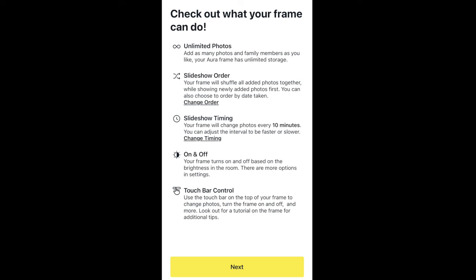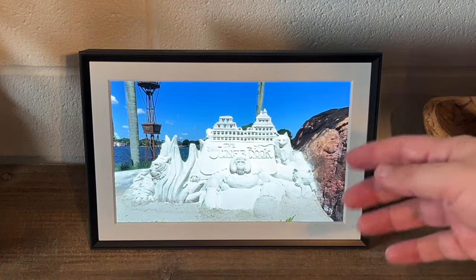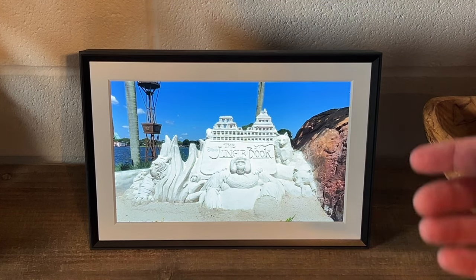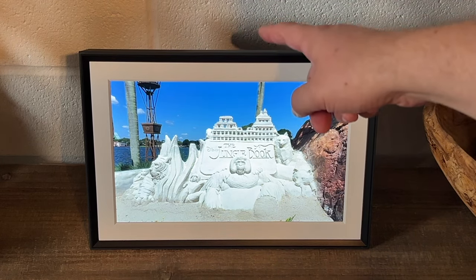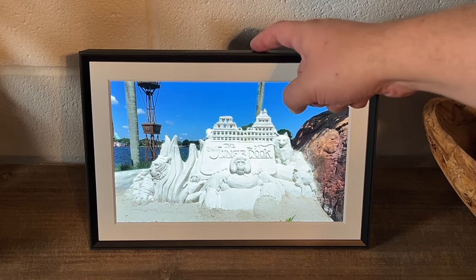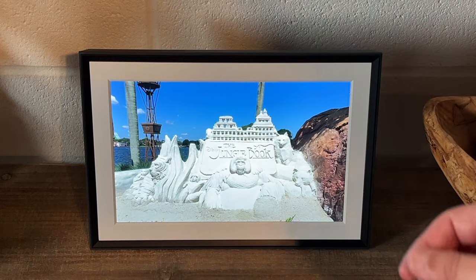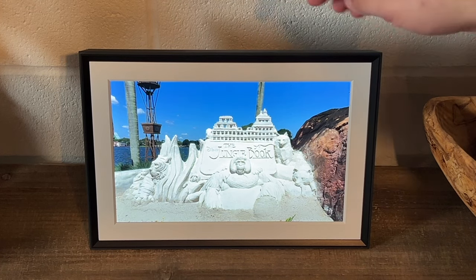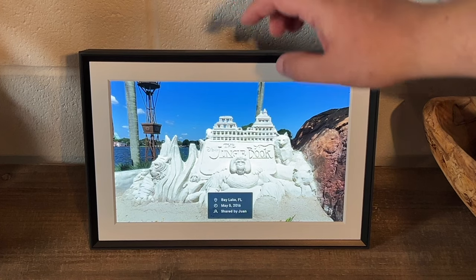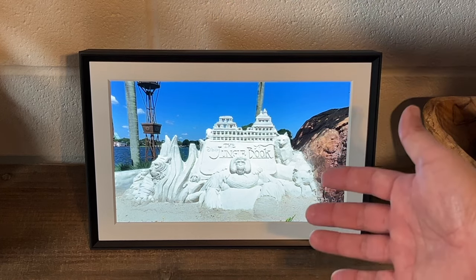I'm going to insert some footage from a different frame I have that shows you how the touch bar works. As you can see, I've got a Disney picture on there right now. Say you're watching it and you want to slide through quickly — you don't touch the screen. At the very top it's like a touch pad, and you swipe your finger across like that. If you want to go back, swipe it back again. So there's no touching the screen itself — you touch the top. There is also a tap feature that brings up where the photo was taken and the date, if your phone has that information.